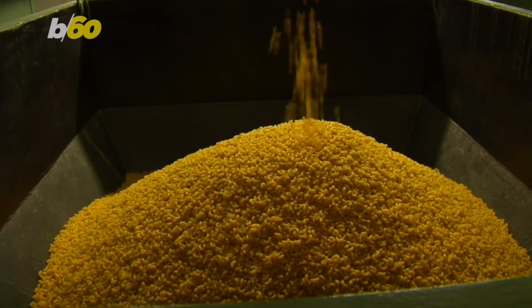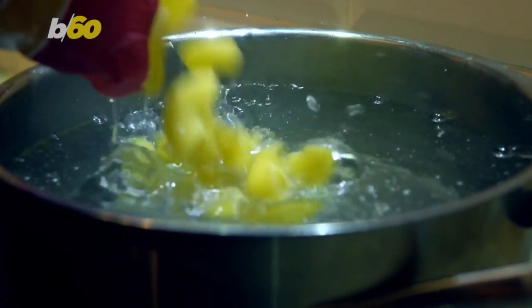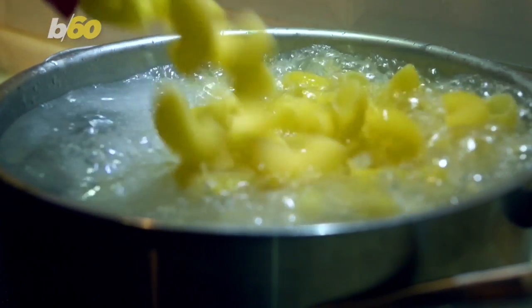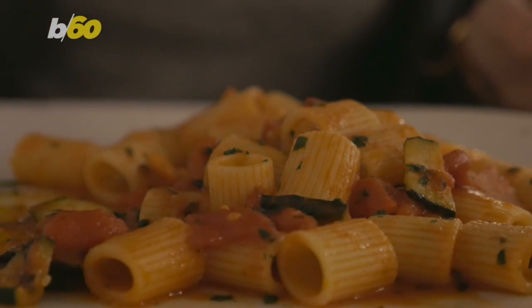The Huffington Post reports that since pasta is made from flour, the starch it releases into the water as it cooks is useful for creating the perfect pasta sauce. That cloudy water works as an emulsifying agent and can be used to make your sauce thick. No one likes runny sauce.